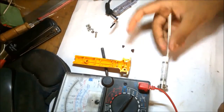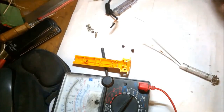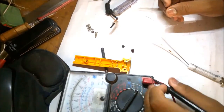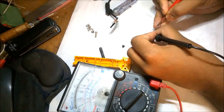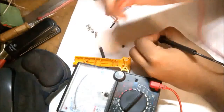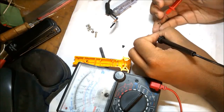Here is the new soldering iron filament I have bought from a local hardware and electronic shop, and it cost me 20 rupees. Let's check out its continuity. It shows a very low resistance, which means it will take a huge amount of power and will heat up faster.